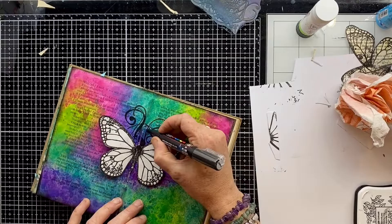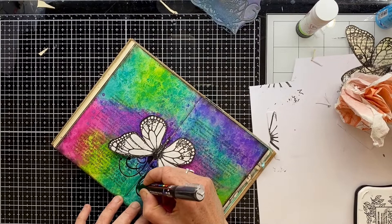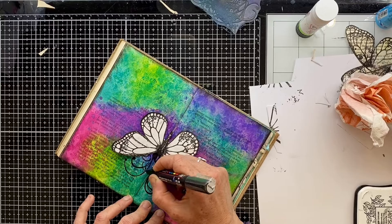Stamping into that middle area, you're not always going to get a very crisp image because the book's a little bit wibbly wobbly, but because it's just black I can go straight in with my Posca pen and embellish what's already there.